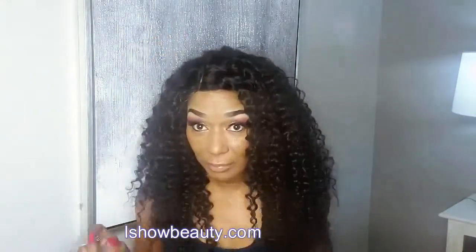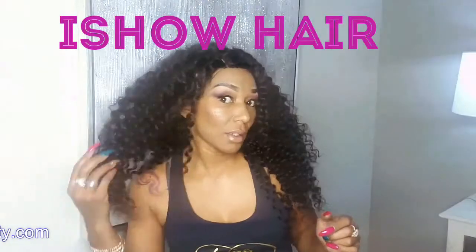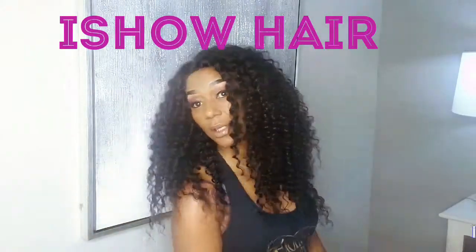Hey you guys, welcome back to the channel. Today's video is brought to you by iShow Hair — I'll put it on the screen right here. Let me go ahead and insert the clip of what the hair looked like when I received it, and then I'll come back and show you what the hair looks like and what I think of it right after this.